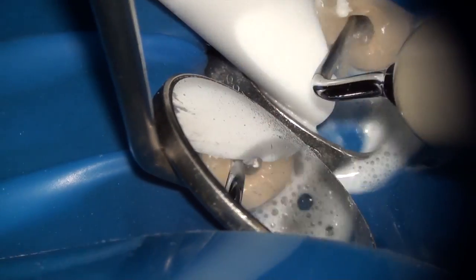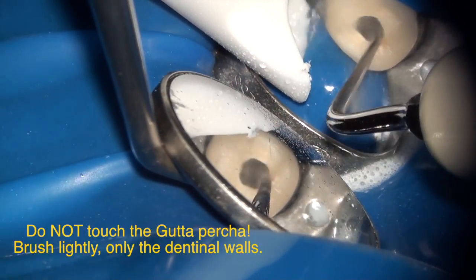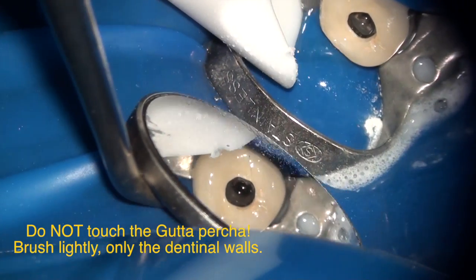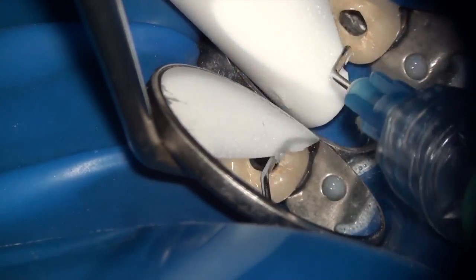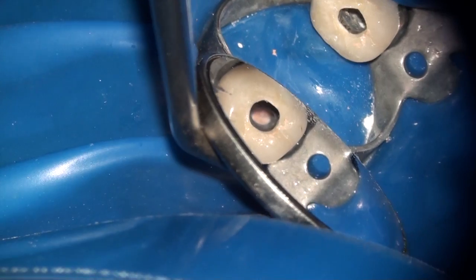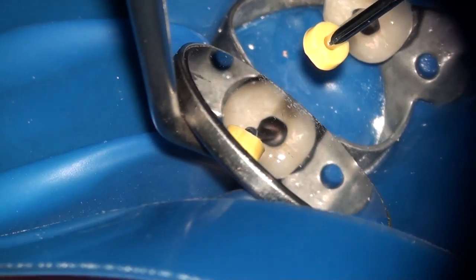The ultrasonic is then used with a size E14D tip. As you can see, within 10 seconds all of the sealer is removed from the canal walls. By walking your condenser along the side walls and perimeter of the canal, you also ensure that none of the sealer is potentially washed out from the sides of the gutta percha where the seal is present.